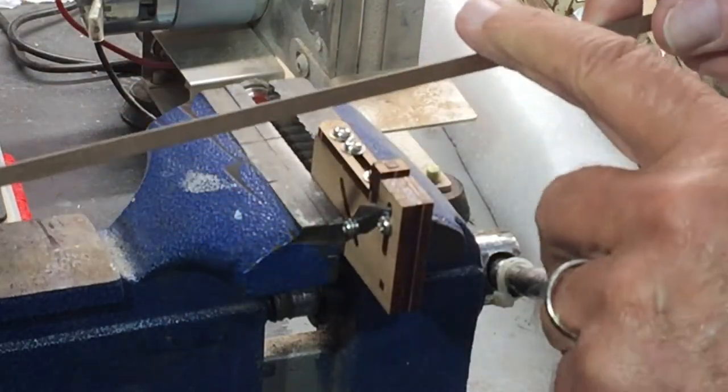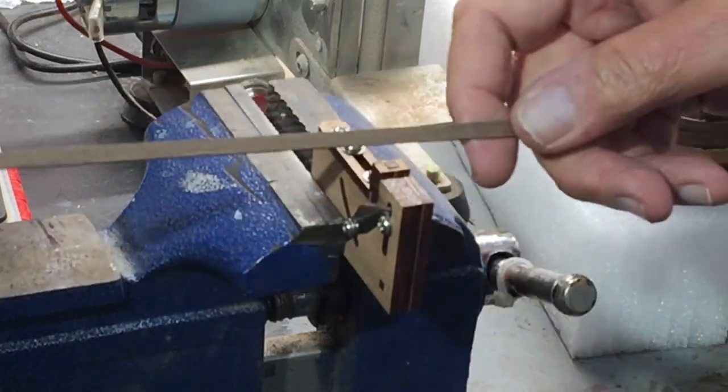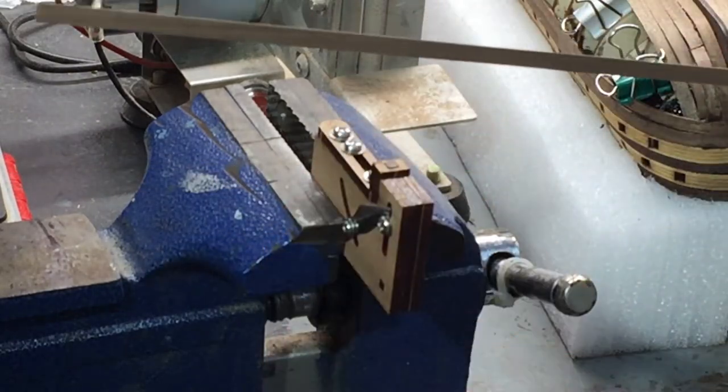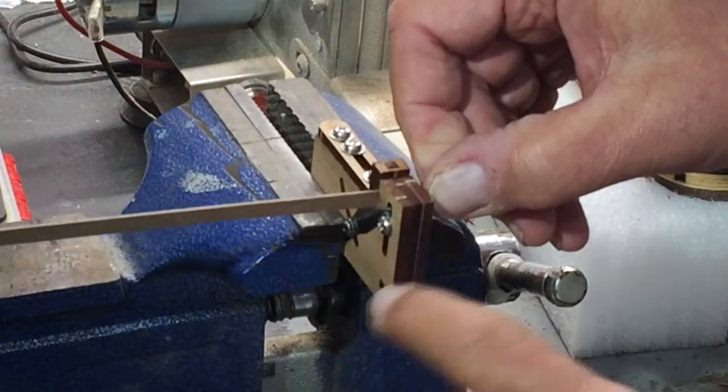I've also learned that you have to be careful — you don't want to get a splinter, because these splinters are really tiny, especially in this walnut. So what you want to do is draw this through while pushing it down slightly; you don't have to use a lot of force. Obviously I can't get to the very end.